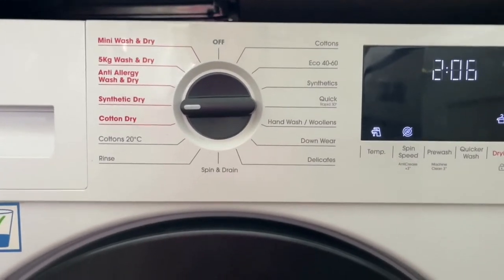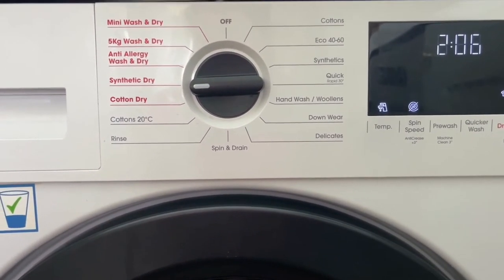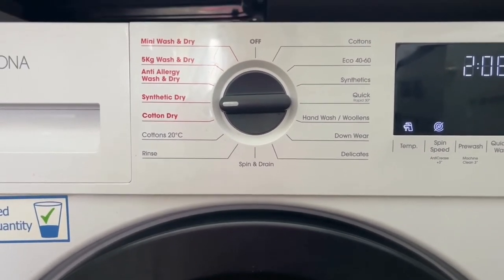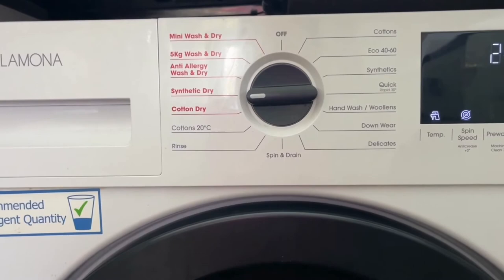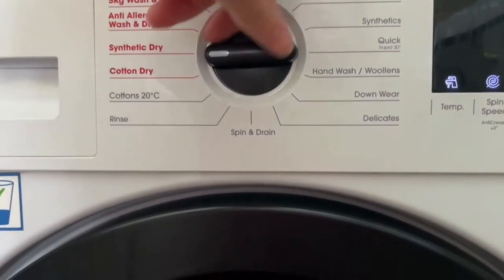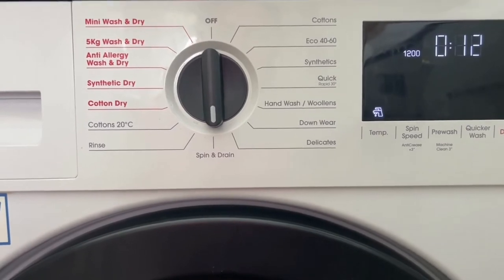The other settings we use a lot are synthetic dry. I use this one a lot in the winter because our stuff takes a lot longer to dry then. This machine has a heat pump at the back — it's not a vented tumble dryer and it's not a condenser tumble dryer, it actually has a heat pump. Spin and drain is also fab.